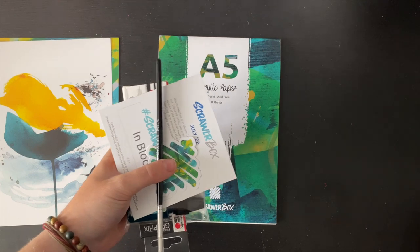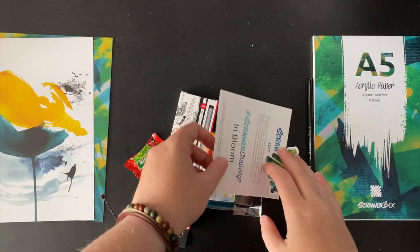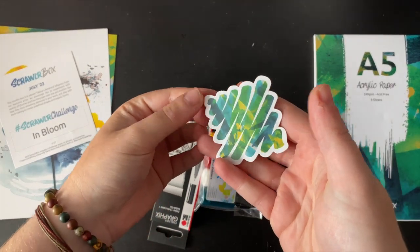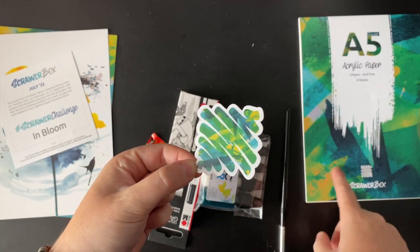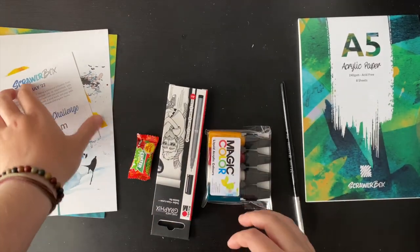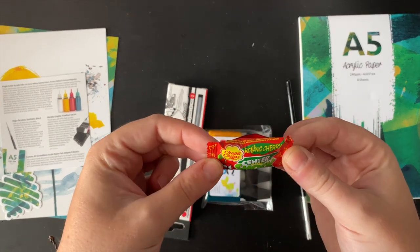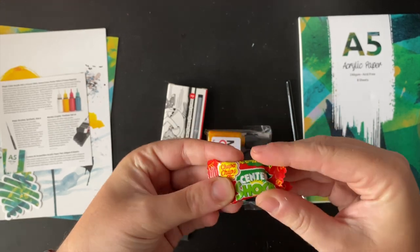Here is our vinyl sticker — another piece of abstract artwork. I think it's mimicking the front of the box. Very nice. We also have a Chupa Chups rolling cherry centre shock — interesting, that sounds lovely. I love a sour sweet.